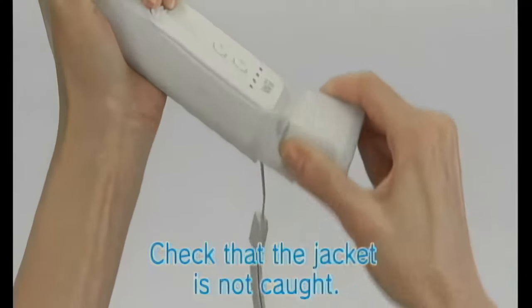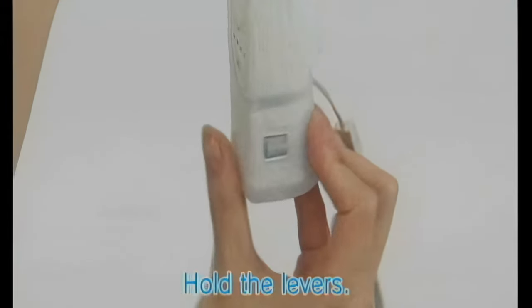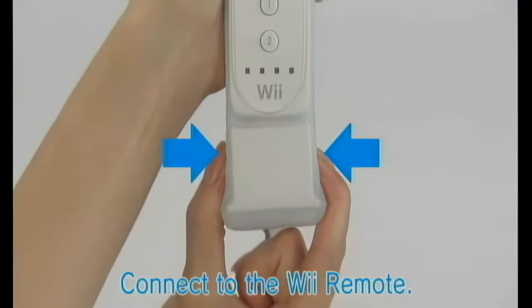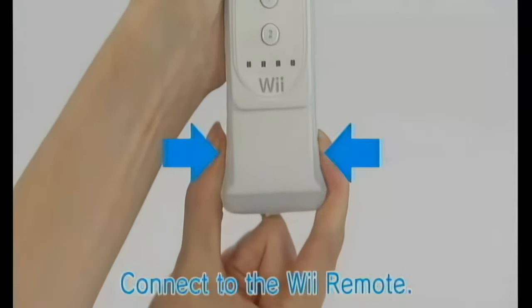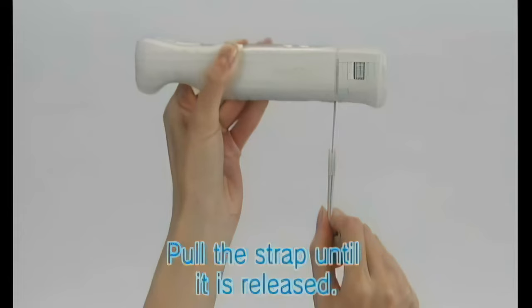Holding down the levers on both sides of the sensor unit, connect to the Wii Remote. If the cord is caught, pull the strap through until it is released. Be sure to slide the lock switch in the direction of the arrow until it locks.